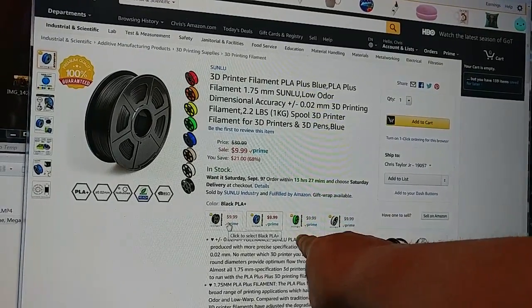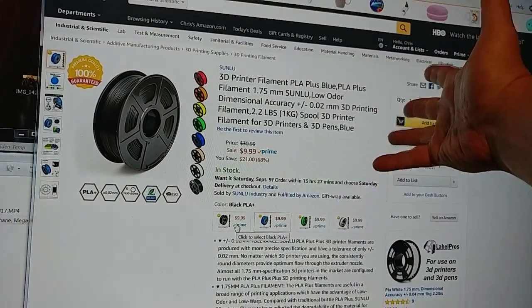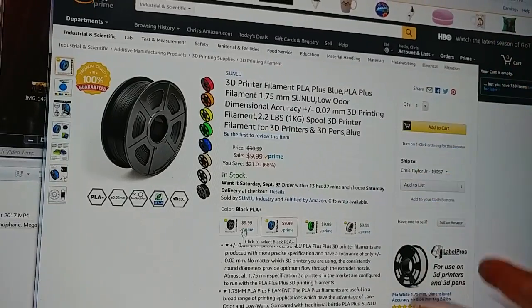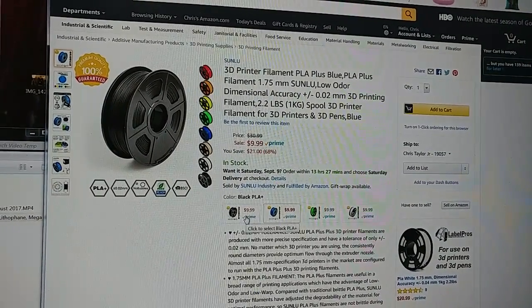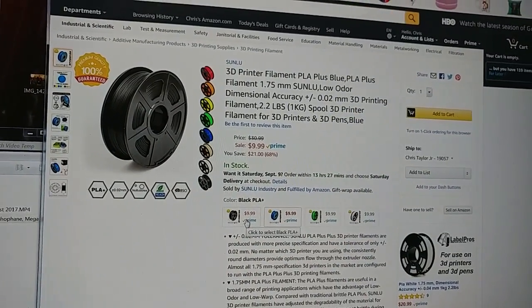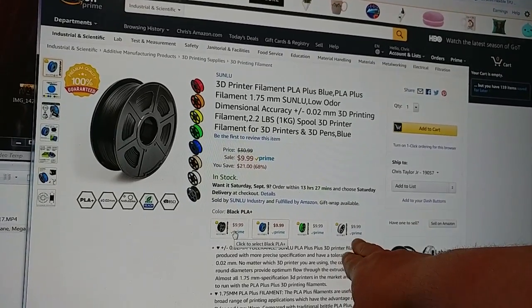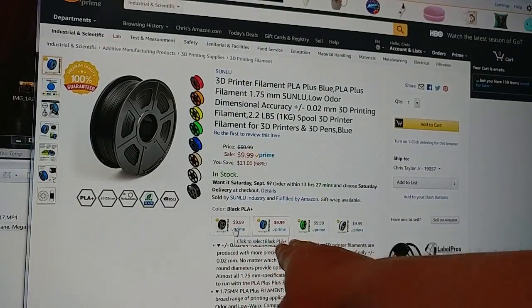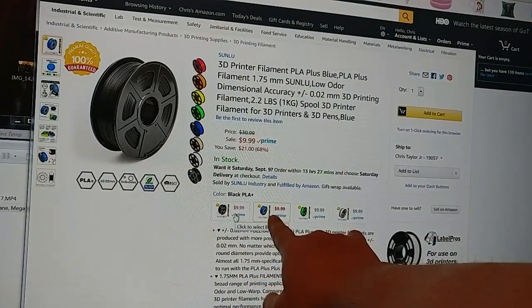I just bought five white, two green, two blue, and one black — I've got lots of black. That's 15 kilograms of filament coming in. The white is not in stock until September 10th, but the rest will be here Saturday and Sunday — the black and green on Saturday, and the blue on Sunday.